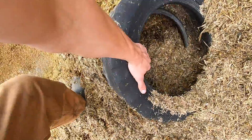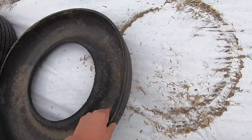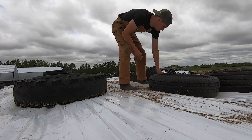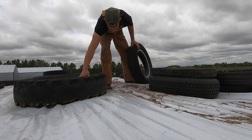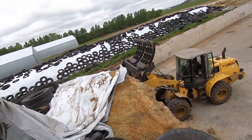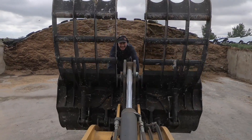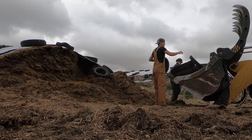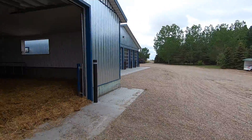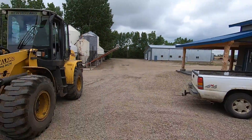I hate getting stuff in my boots. This side is going to need to be cleaned out from the front, which means I can't spill anything on this nice clean gravel, otherwise I'm going to have to pitchfork it up off the ground. So I'm going to be trying really hard not to spill anything.